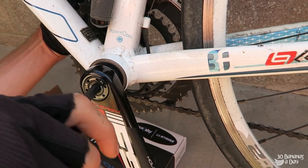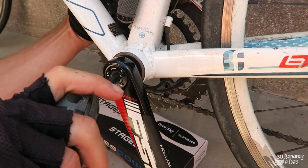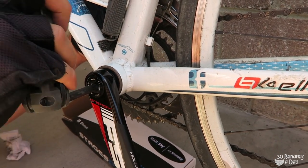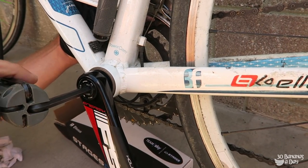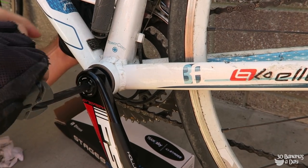Make sure it's straight, then tighten it up until that wave washer compresses right in. We've got maybe 1mm to 1.5mm gap — and that's how easy it is to install your Stages power meter on the FSA Mega XO.